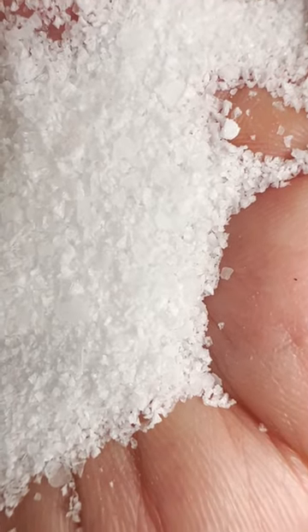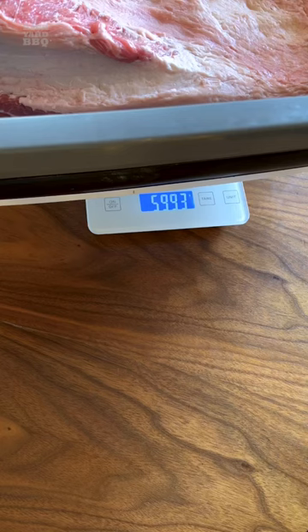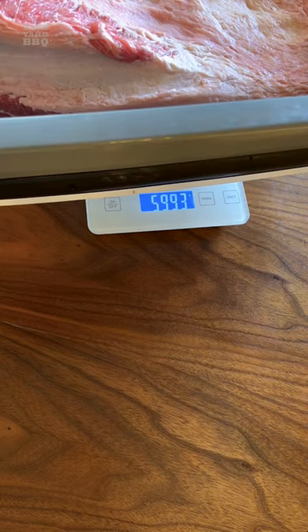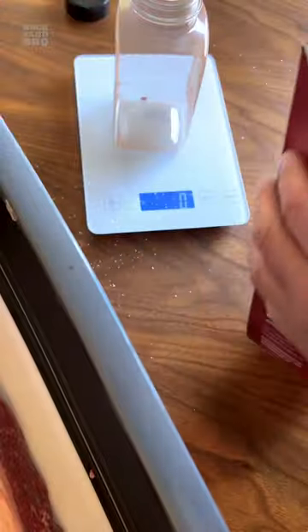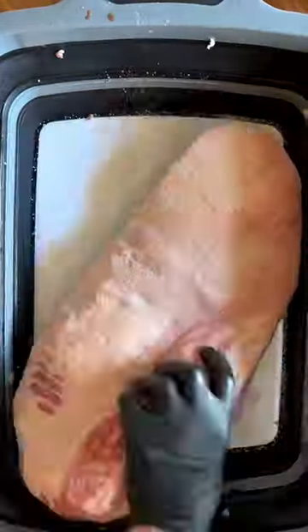I personally like to use Diamond Crystal, but I wouldn't have a problem using Morton's or table salt because I don't build rubs by volume — I build them by weight. That way, I always know how much sodium I'm adding to my meat, which is right around 1%. Have a look at my DIY rub and 1% salt videos where I go into this in much more detail.